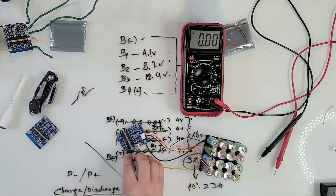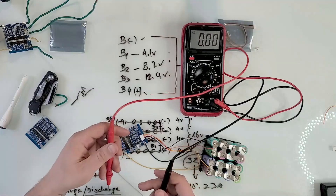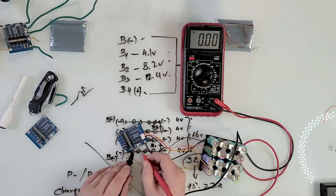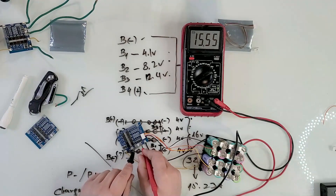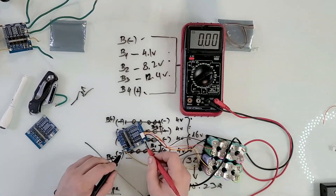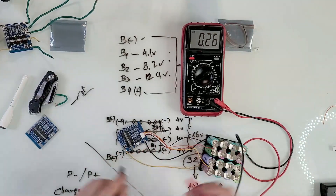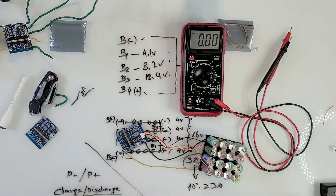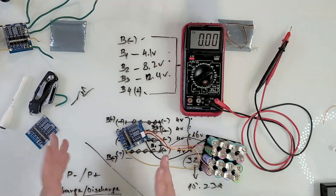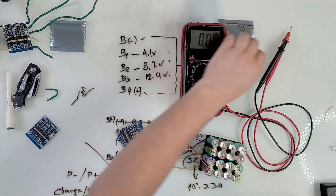After touching B minus to P minus, let's measure P minus and P plus again. It was under 10 volts before — now it reads 15.5 volts. The main terminals still read around 15.9 volts. That small 0.1 to 0.2 volt drop is normal — it's lost across the wiring and the MOSFETs themselves as they draw their own operating power.